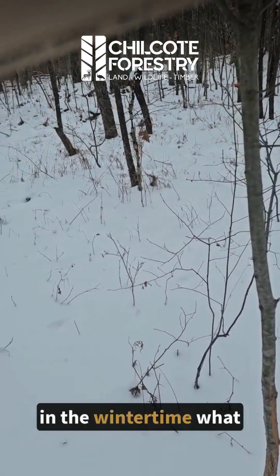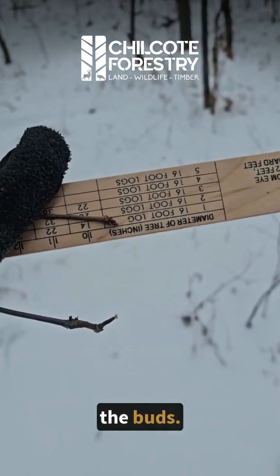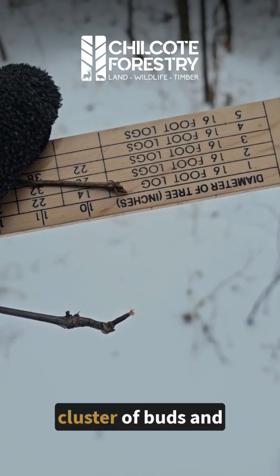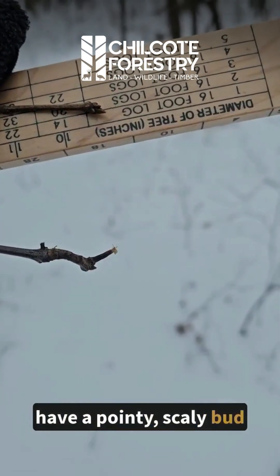in the wintertime what kind of tree it is, you have to look at the buds. So up against my belt-mar stick, you can see that oaks have a cluster of buds, and the red oak group will have a pointy, scaly bud right at the end.